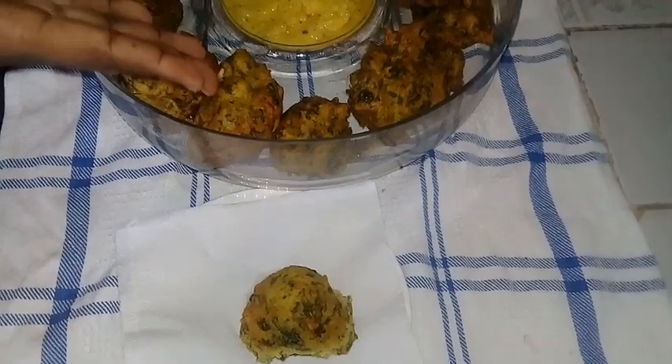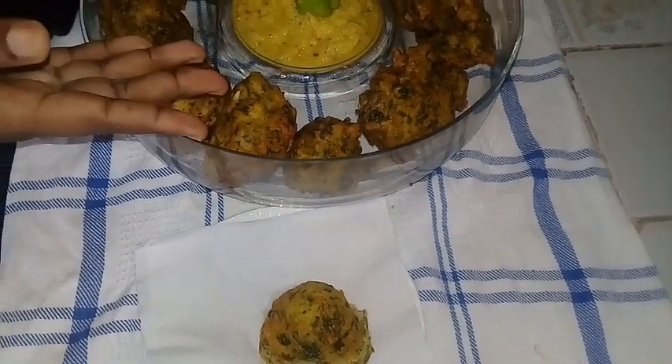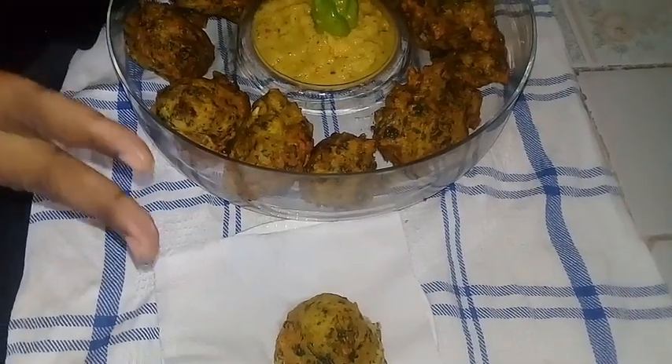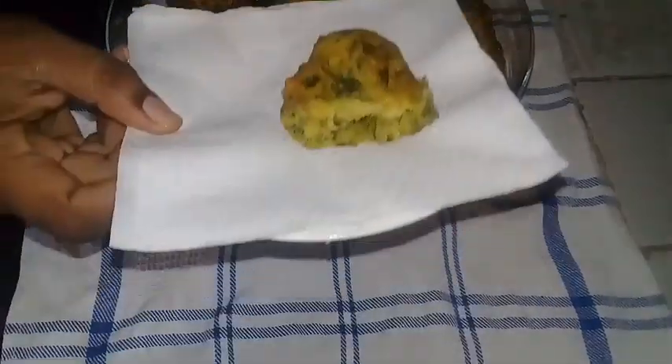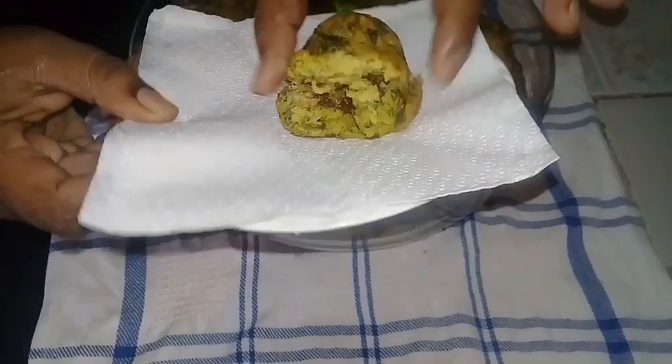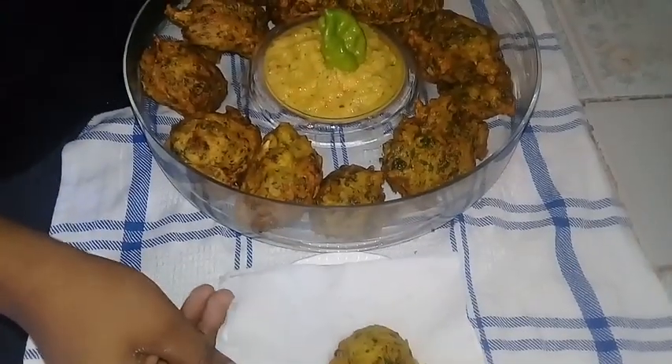I hope you enjoyed today's recipe of my saheena chopped version. You can always like and share this video and comment to let me know what you think. Thanks for watching me in the kitchen today — this is my saheena opened up to show you guys. Until we meet again, bye!